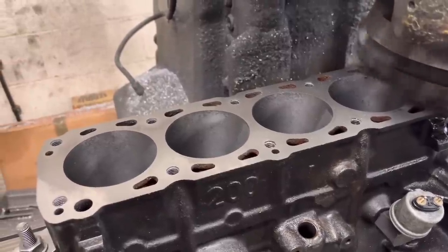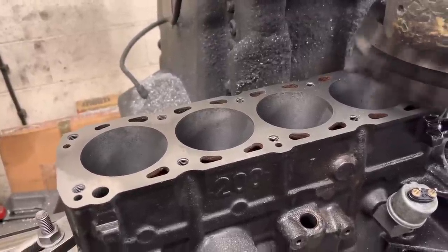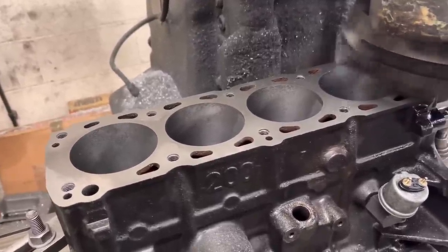Once this is done we've got to set it up to do the six long studs, which we've got, and then we are going to hone this block - and that's the block pretty much finished then.